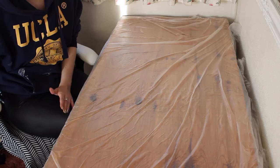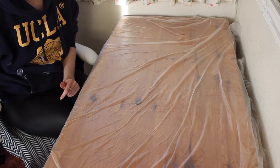Hi everyone, welcome back to my channel. Today I'm going to show you how to cover a piece of art with resin.